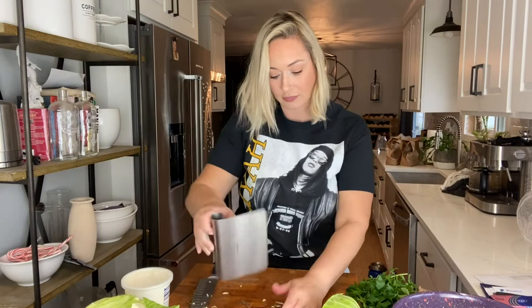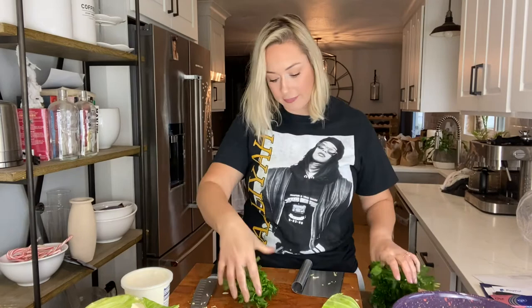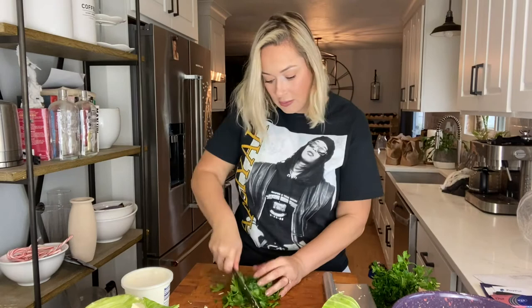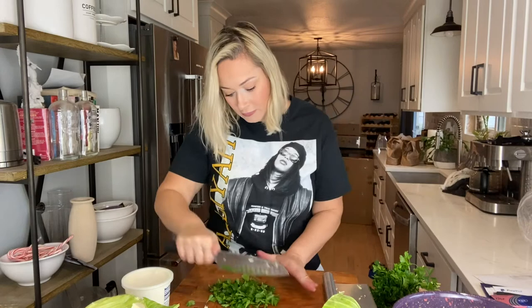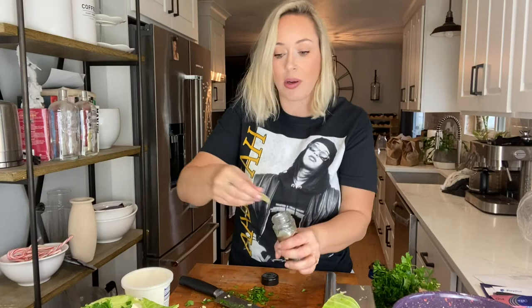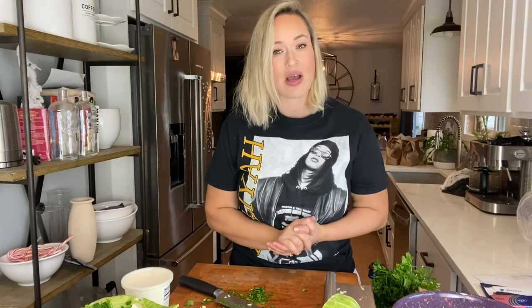One wedge didn't make the cut. I'm going to eyeball about a quarter of a cup of fresh parsley and run my knife through it. I'm going to shove my two bay leaves down in there. You want to make sure you cover it with some water — just enough to cover, about two or three cups. I'm going to get my lid on and get this going over high for about three and a half hours.